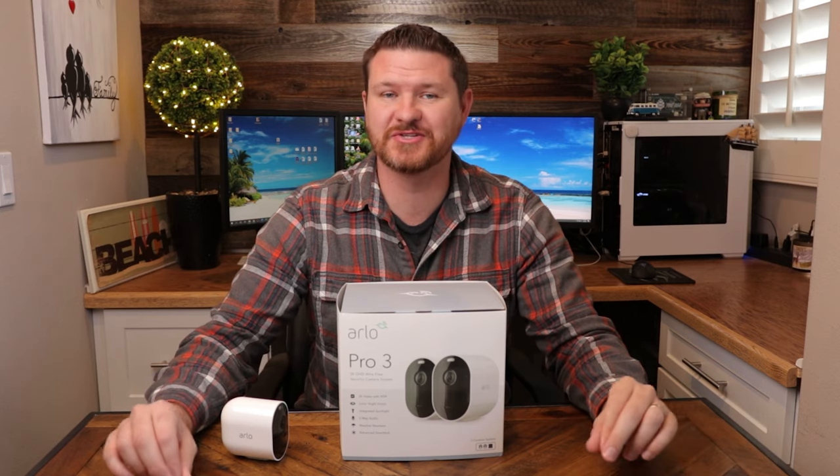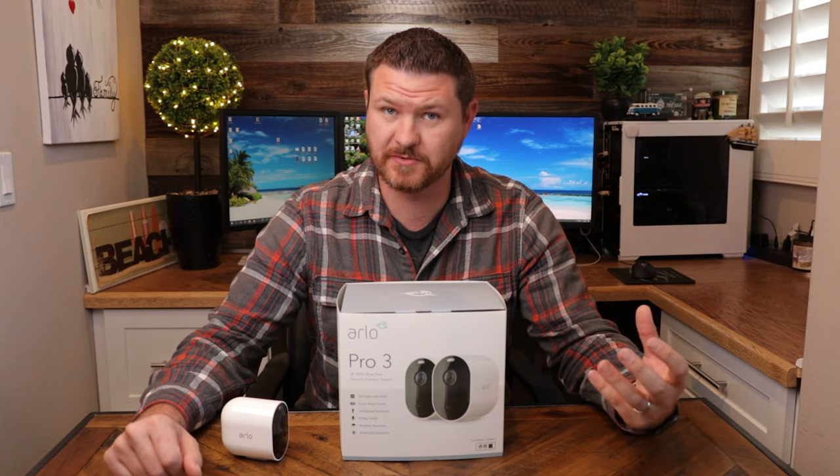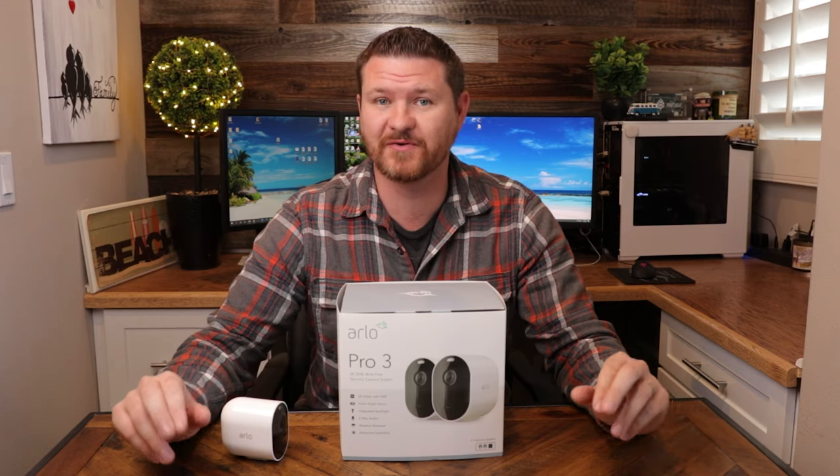The Arlo Pro 3 is the newest addition to the Arlo Pro line series. It's got a lot more features than the Pro 2, but how does that differ from the Arlo Ultra? That is what we're gonna be going over in today's video.